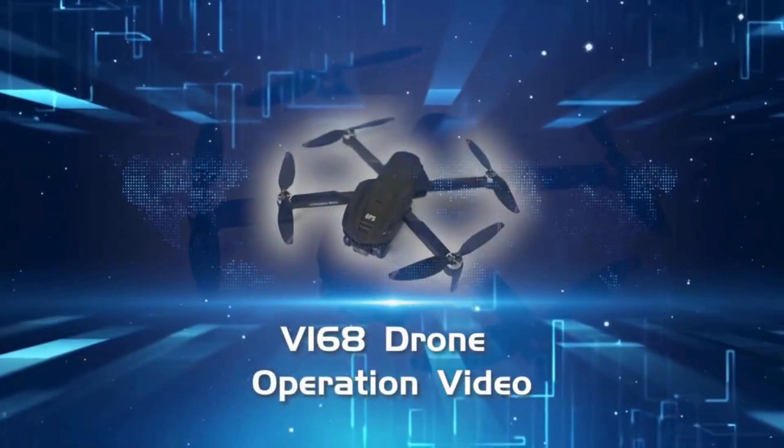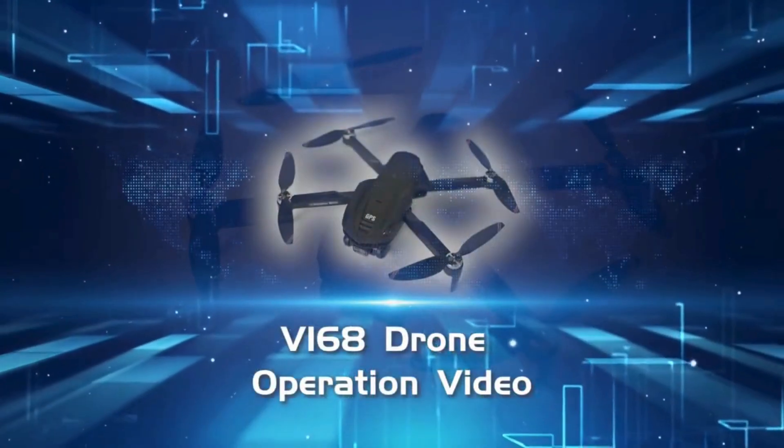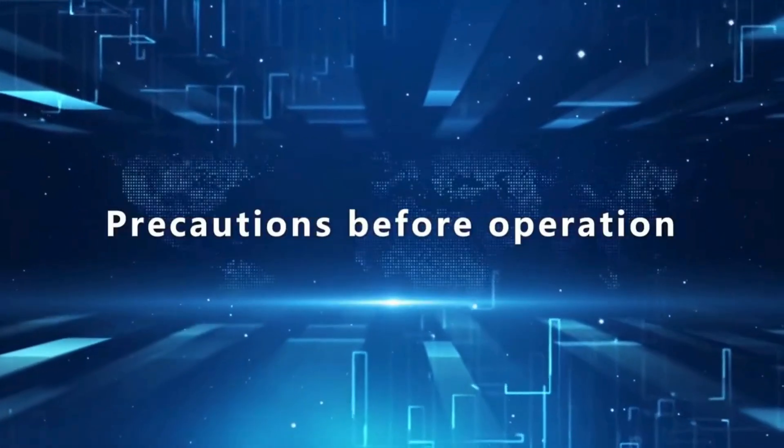V-168 Drone Operation Video. Precautions before operation.